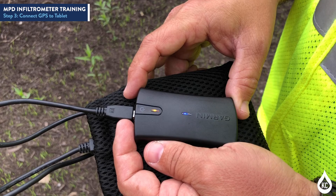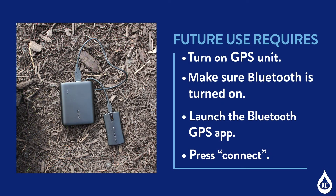On the GPS unit included in the MPD Infiltrometer Kit, success is indicated when the blue light is solid. GPS coordinates are recorded only at the time a test is started, so make sure that the GPS unit is near the MPD Infiltrometer at this time. Once the tablet is paired with the GPS unit, future use will only require the following steps: turn on the GPS unit, make sure Bluetooth is turned on, launch the Bluetooth GPS app, and press the Connect button in the app.